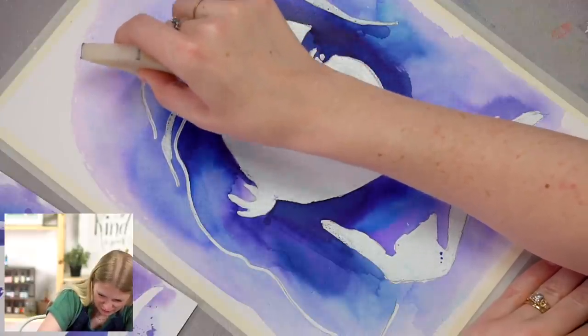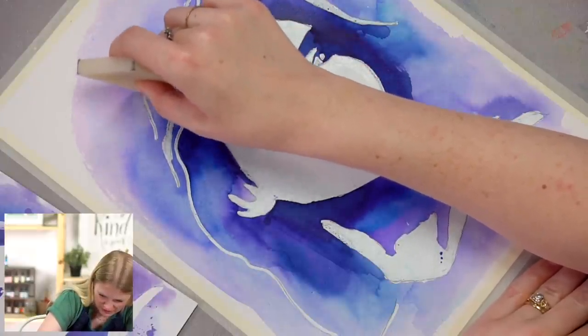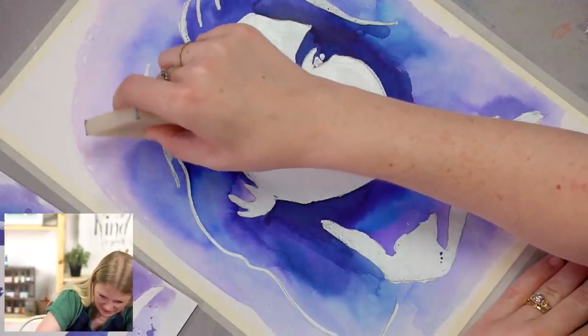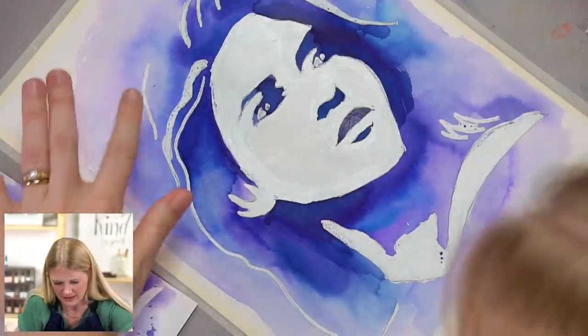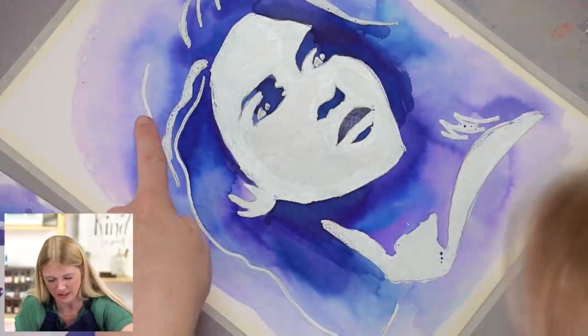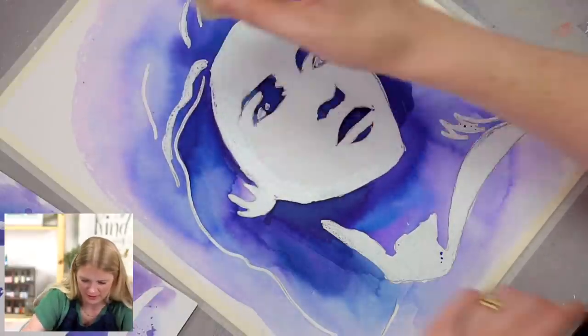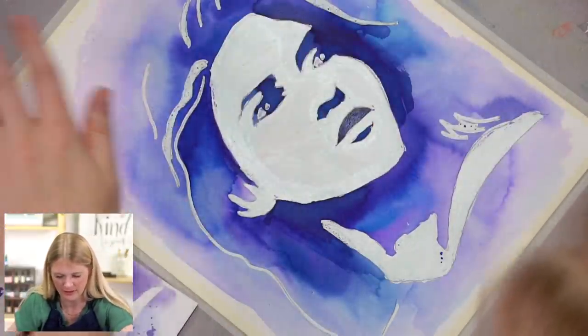I just softly rub back and forth, and it gets rid of the masking fluid. See how much it lightened up that pencil line — to where you can barely see it now?